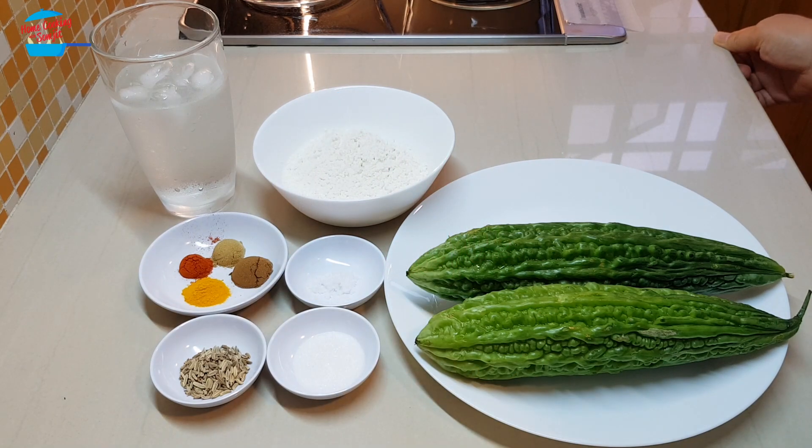Hello, welcome to home cooking with Somchit. Today I'm going to cook my favorite dish, deep-fried bitter gourd.